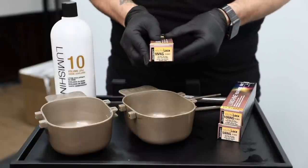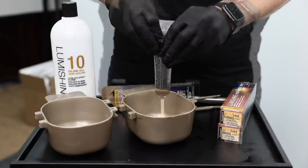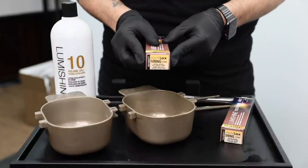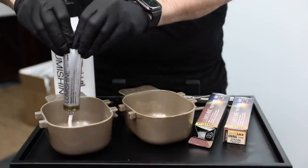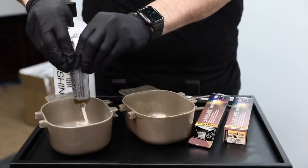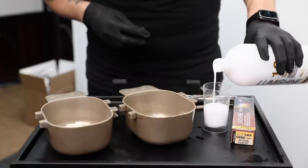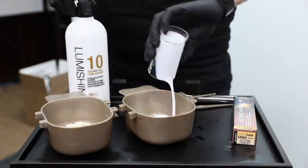For today's video, I'm mixing up the Level 9 and Level 10 brand new tone NNG from Joico Luma Shine Youth Lock — it's a repair plus permanent cream hair color. I'm going to mix them both with 10 volume. The reason I'm using 10 volume is we're doing this as a double process blonde technique, since we already have blonde hair.